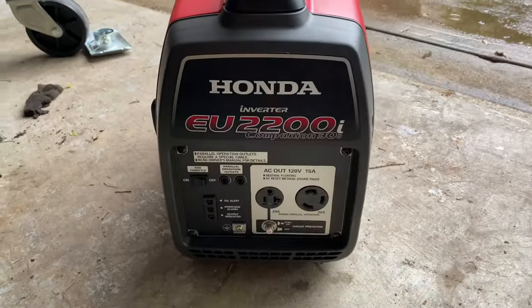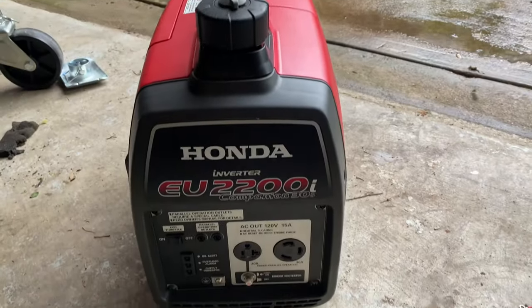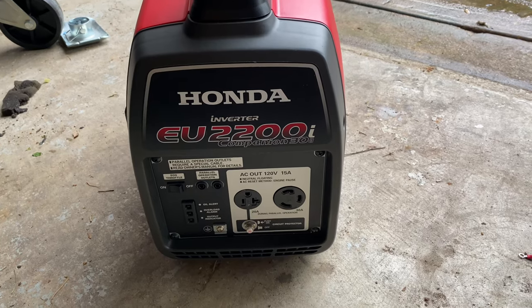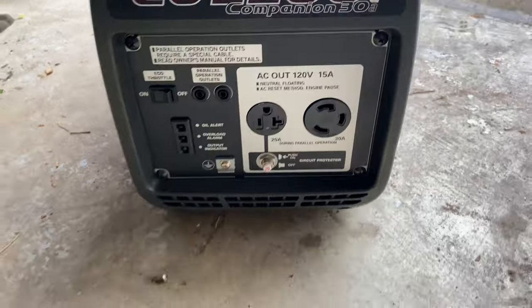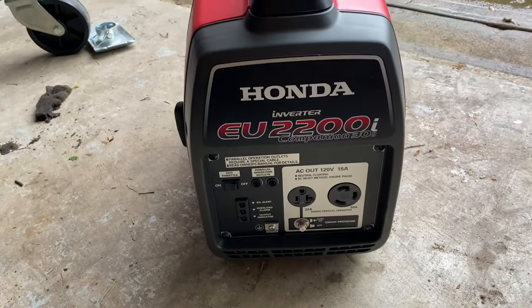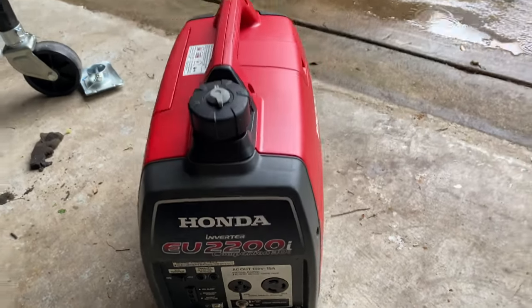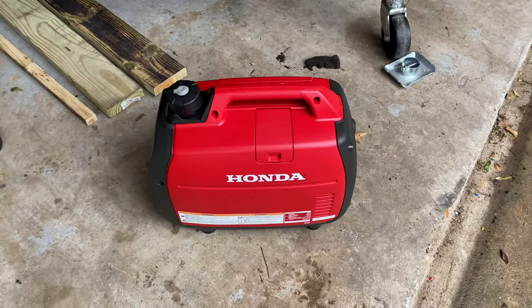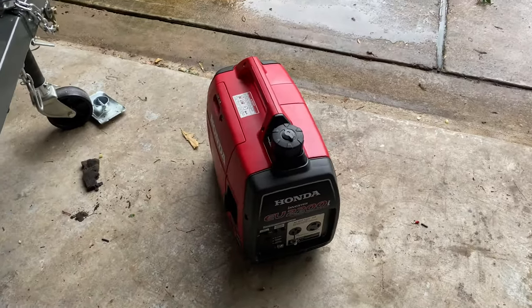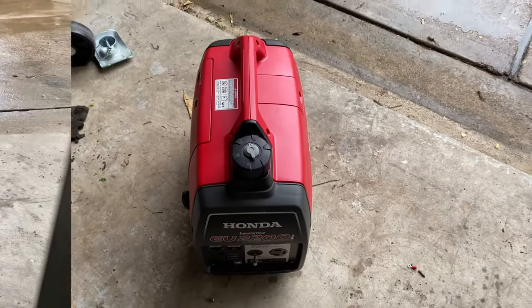Hey YouTube, got another video for y'all today. Unfortunately it is raining, but last night I picked up this Honda EU2200 Companion series — it has the 30-amp hookup on it, which is great for small campers. It runs really good and it's almost like new, only been used a couple times, but it has a problem with idling. It's gonna need a carburetor clean, so I'm gonna show y'all how to do that. It does run fine with the jets on high.